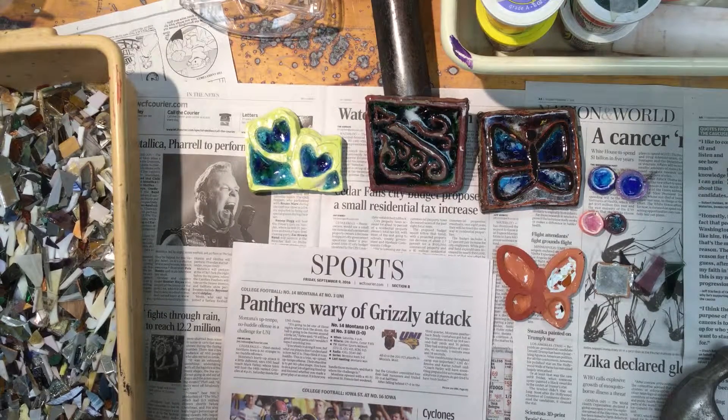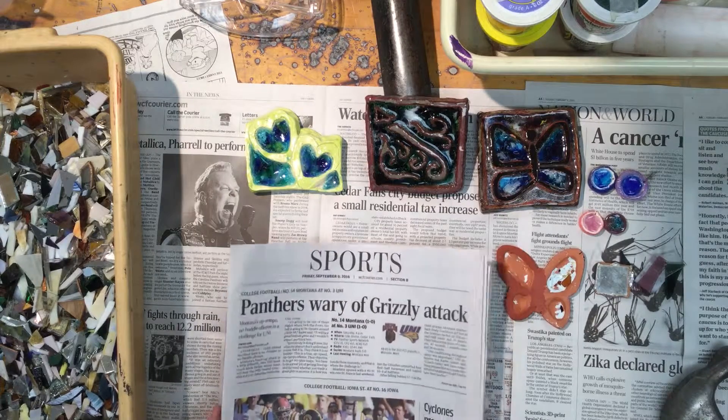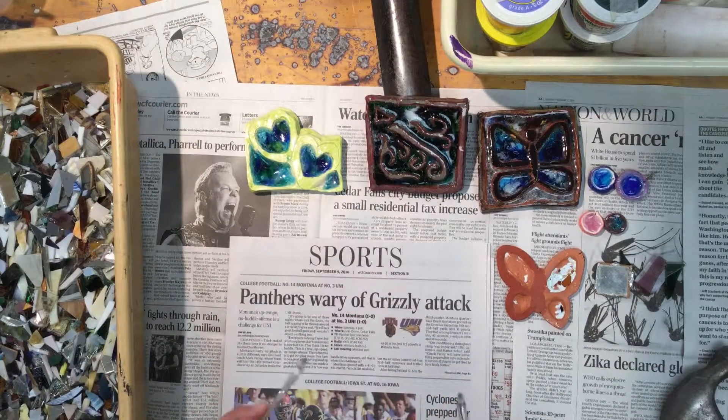Today we're going to start adding stained glass to the clay. All of the glass work will be done at the back table for safety reasons. When you get to the back table, cover everything with newspapers — go ahead and cover the entire back table, and then you'll also need a pack of papers for yourself. There will be safety glasses back here; be sure to wear those — we don't want any glass going anywhere.